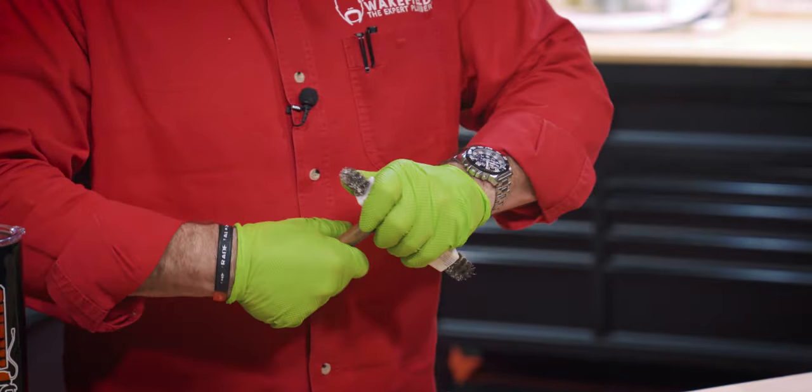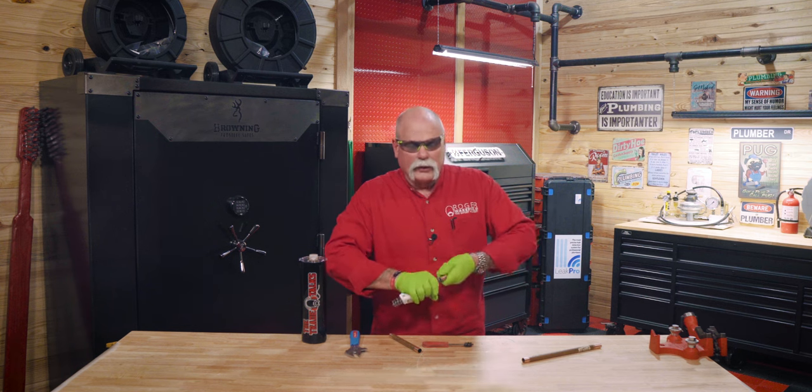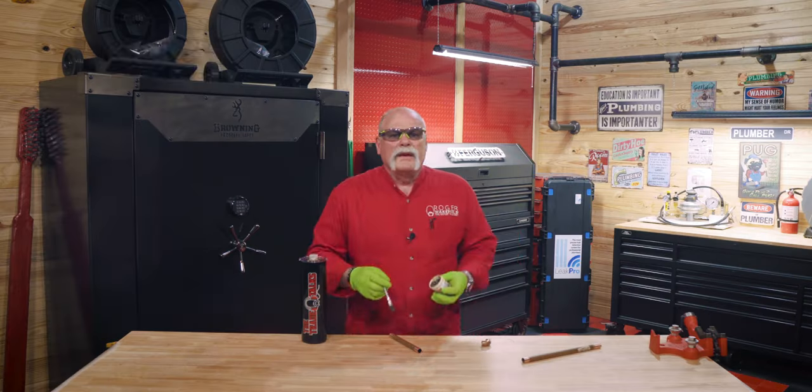Even if you're only soldering one end, be a good apprentice and clean both ends before you give it to the plumber. These brushes are great — if you're running a lot of pipe or you're a repair plumber, you know you're going to be working on half inch and three quarter inch most of the time. Great tool to have.